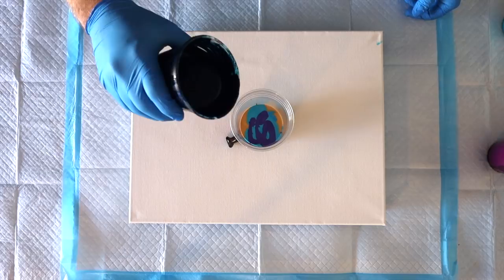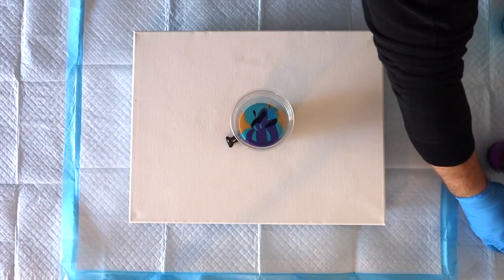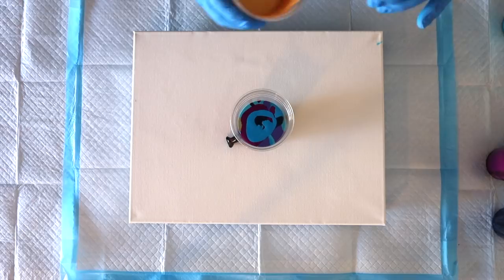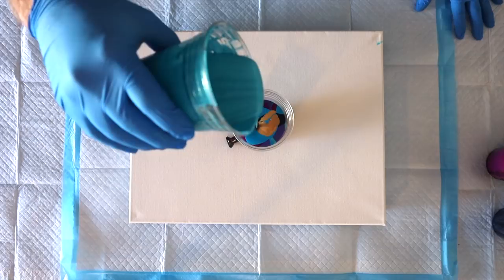Guess how many colors TLP has? I thought a hundred — it's actually 71. If you compare that to Golden, Arteza, or Amsterdam, they don't have 71 different colors. We've got most of the Amsterdam paints on our shelf, and there's definitely not 71 of them. I was really surprised that TLP has so many pigments, which gives you such a blooming choice. I really hope we get to use these pigments effectively — I would love 71 new colors in the studio.